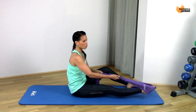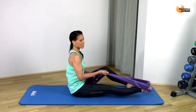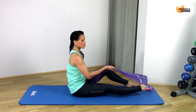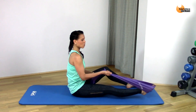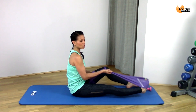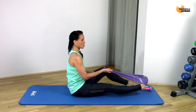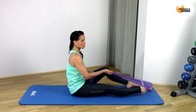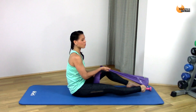Last thing — point your toe and we're just going to rotate, rotating with a pointed toe. Just go one direction and we're going to change to the other direction, strengthening through those ankles. Then just reverse it — you can do this without the band as well if you prefer.